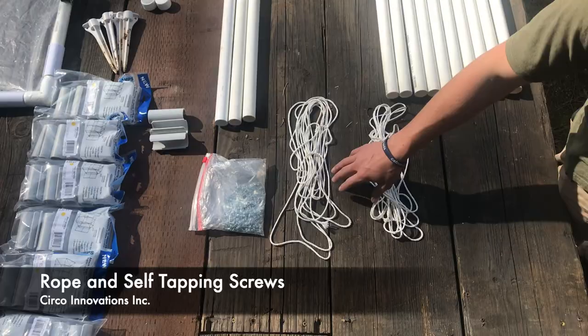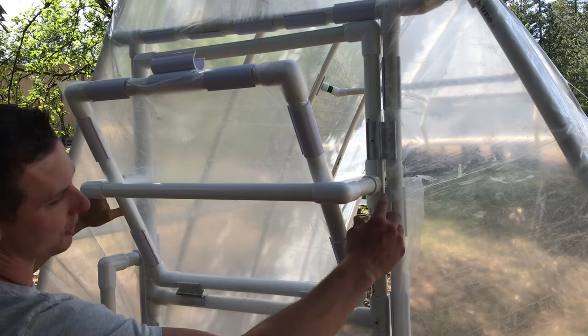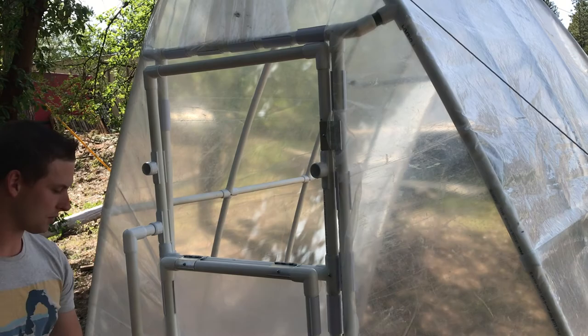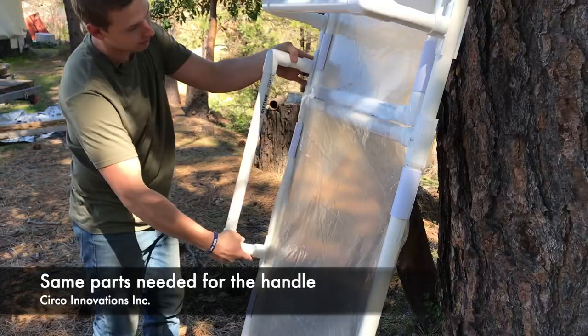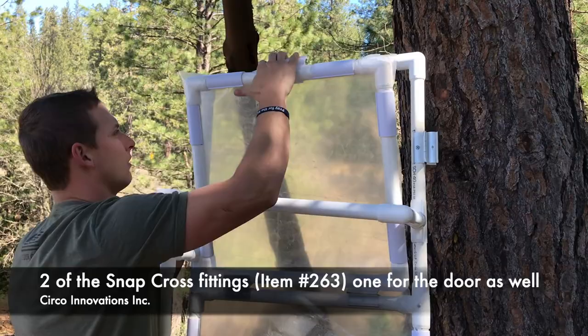You also need some rope and some self-tapping screws. Now we're going to go over the door assembly. First we have the window adjustment — two side saddle tees, two 6-inch sections of PVC pipe, one 22-inch section, and two L's. This design allows your window to act as a vent. You can pop these off, take this completely out of the mechanism, and you'll be left with a fully opening window for more airflow. We also added this setup so you can have options for a less open or fully open window. On the window we have four sections of PVC pipe cut to 18 inches long, four L's making that box, snap clamps to hold the plastic on, and a snap cross for the top.